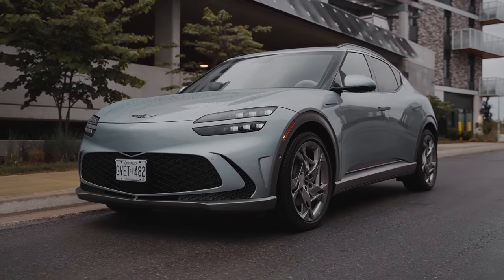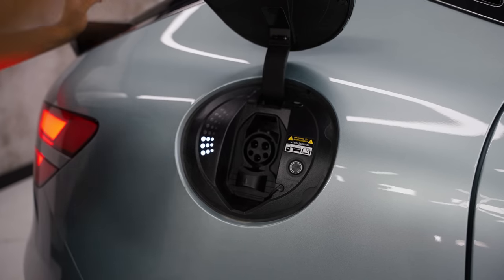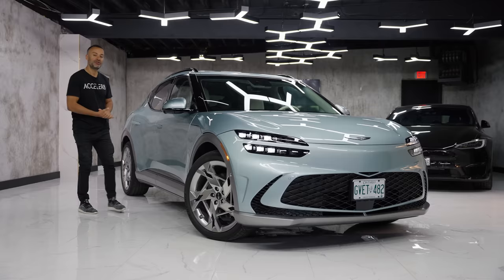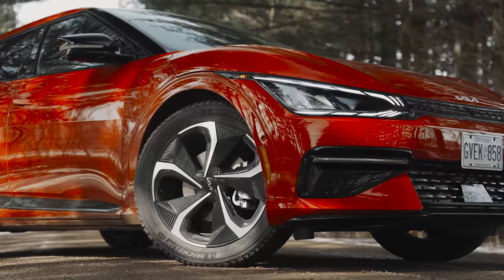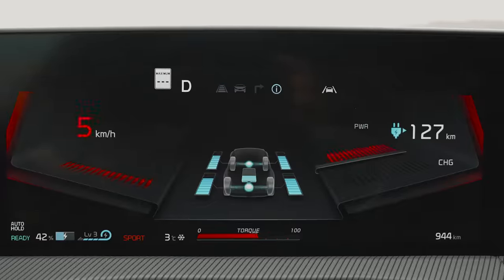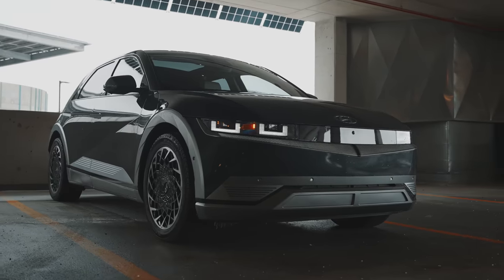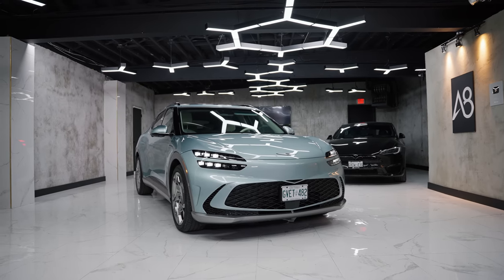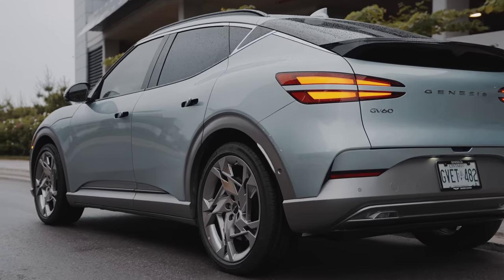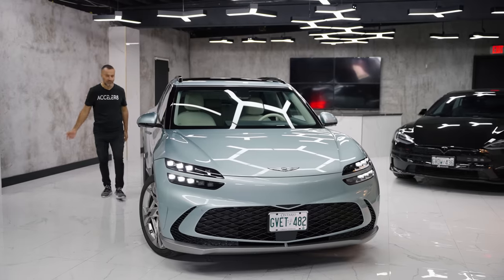Genesis does not make any hybrids. You either buy a full gasoline vehicle or a full electric vehicle. But this does share a few things, especially with its siblings. The Kia EV6 is pretty much exactly the same, and same with the Ioniq 5 — they share pretty much all the same parts. But Genesis wants to be a little different because by 2030 they want to get rid of all their gasoline product and only have electric. So let's find out today what this is all about.